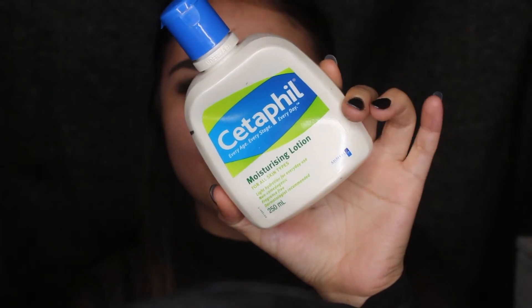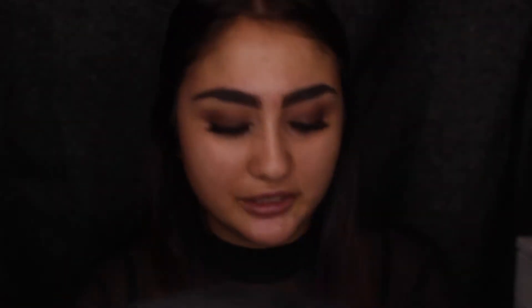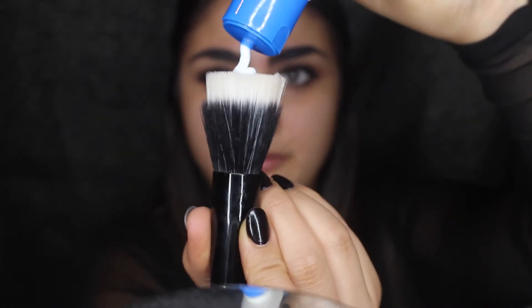First of all, I'm going to get a cotton pad and I'm going to be using a toner — this is the Garnier Pimple Reducing Toner. I love this, I've been using it for a while and I just think it works the best for my skin. Then we are going to moisturise. I'm going to use the Cetaphil Moisturising Lotion, and I just have it on the stippling brush and I'm just going to apply it like I usually do. I'll just let the moisturiser set on my face.